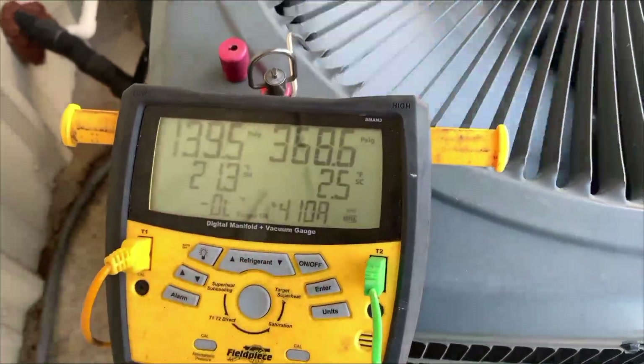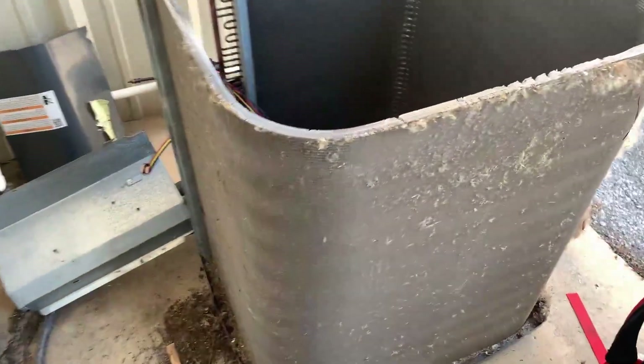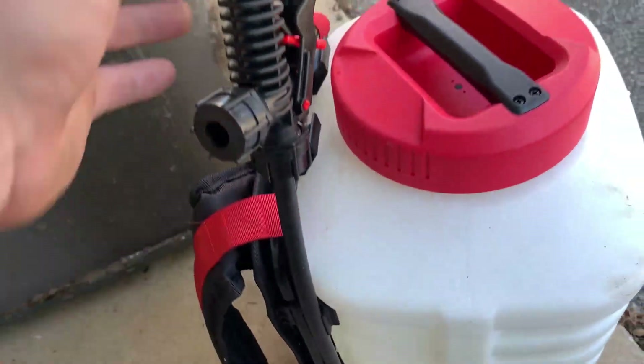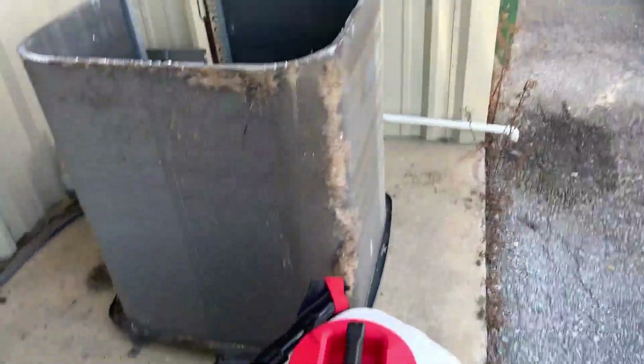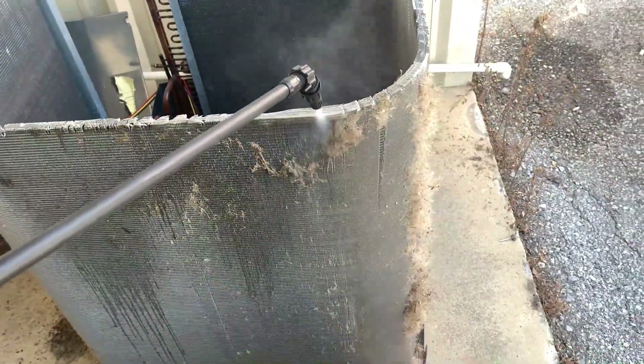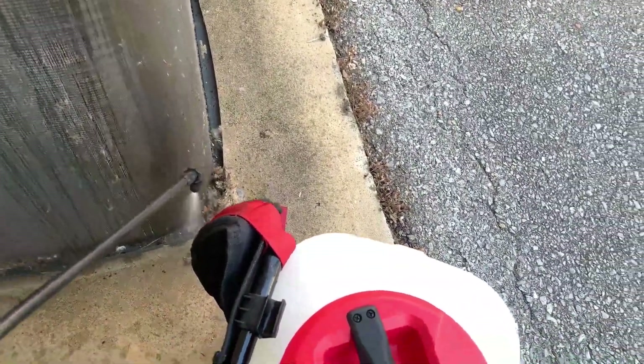We are back and I got the whole unit torn apart so I can get to this coil — 600 screws later just to get off two panels basically. But we have got whatever this stuff is, we have got it everywhere. So let's go ahead and fire up our machine and get going.